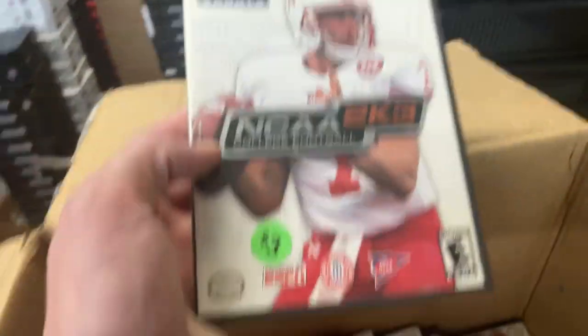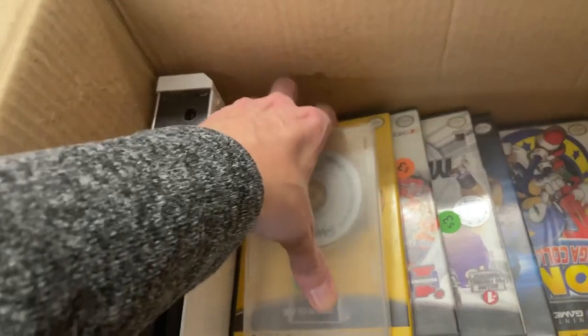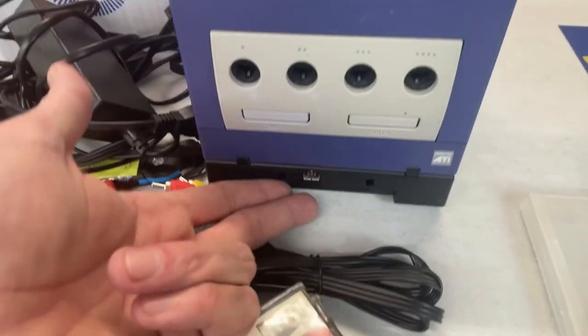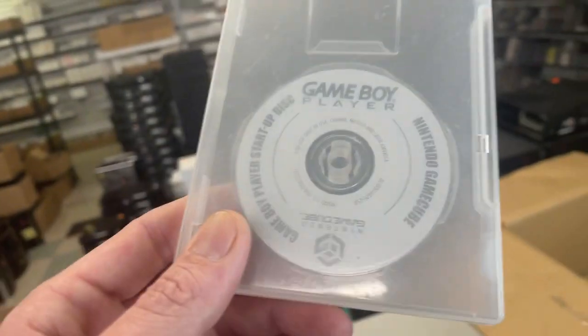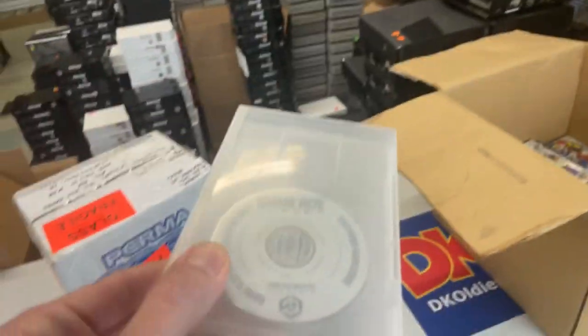NCAA, here's a GameCube game. Cables for hooking up the GameCube. Oh wow, here's the disc — the Game Boy Player disc. Just like I was saying, with this Game Boy Player attachment, one of the requirements is you need to have this disc inside in order to play the Game Boy games. These discs are hard to find, so it's really cool to get one in. We sell these on our site individually if you already have the Game Boy Player, and also bundled together with the player.